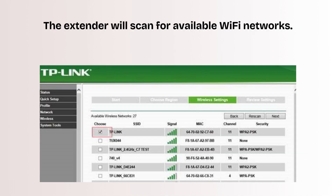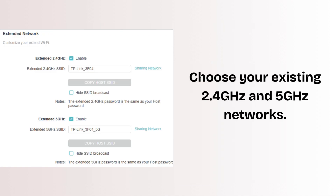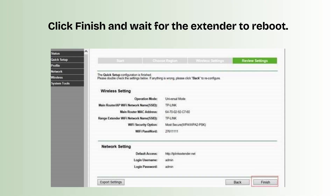The extender will scan for available Wi-Fi networks. Choose your existing 2.4 GHz and 5 GHz networks, and enter your router's Wi-Fi password for both. The extender will copy your router's Wi-Fi name (SSID), or you can change it — for example, mywifi_ext. Click Finish and wait for the extender to reboot.